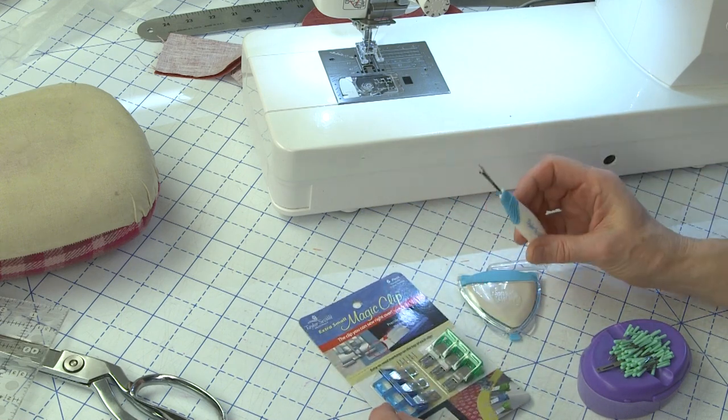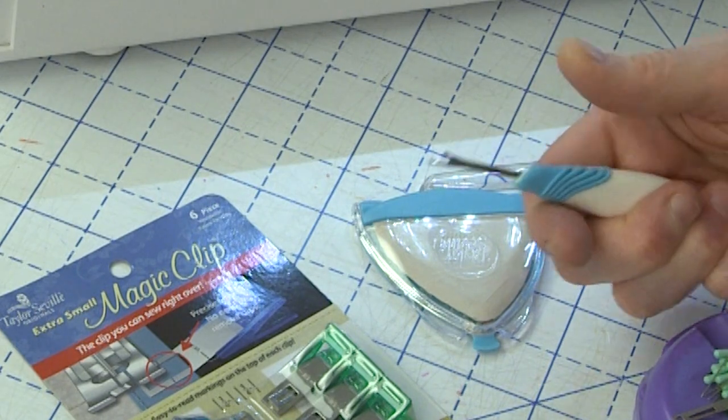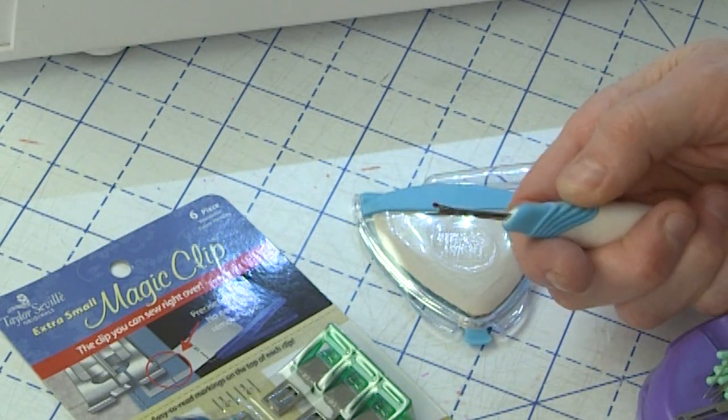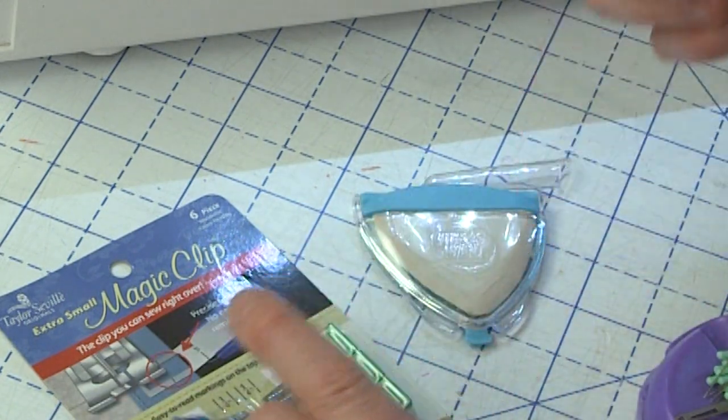I opened up one of their seam rippers, and I always have a seam ripper at the ready because I'm always needing it to take stuff out when I'm sewing at top speed. The seam ripper is really comfortable to hold. This whole blue section is rubberized and very comfortable. The blade is very sharp and it does come with a safety cap.